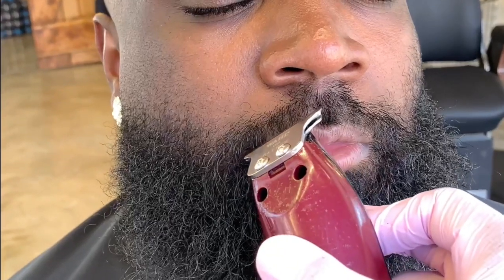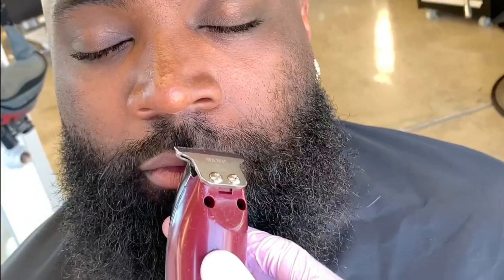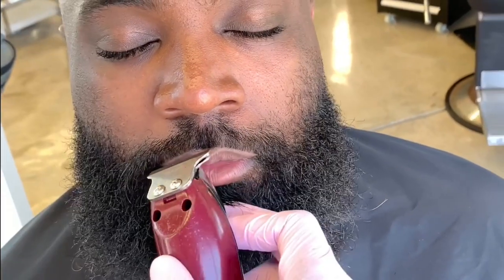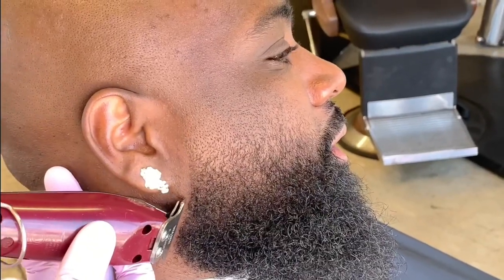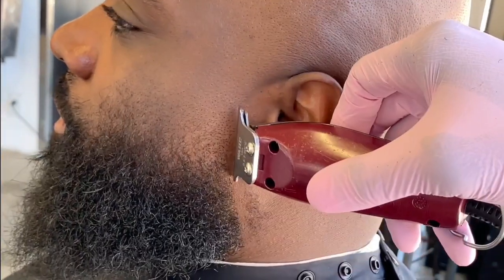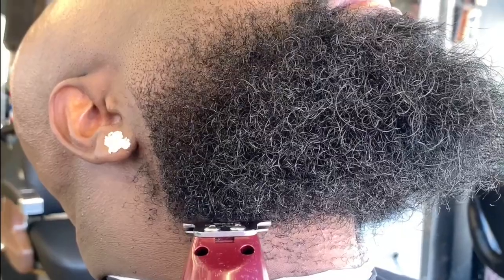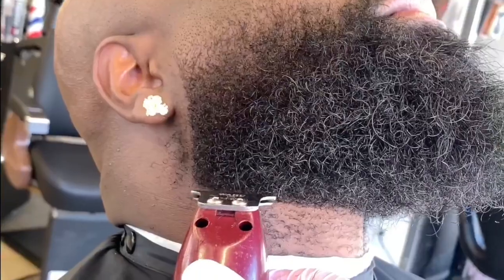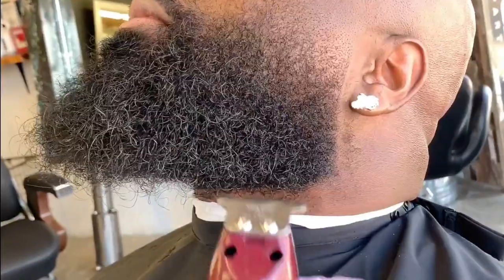Now let's work on the top lip line. This area is very sensitive, so you do want to take your time and be gentle with it. You have to keep it low but not too high, because you want to keep it full. We also want to keep the side jawline very full, so we arch it on both sides. Now moving on to a very sensitive part of the beard — the bottom of the neck.